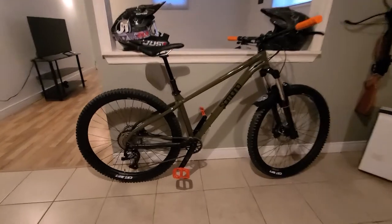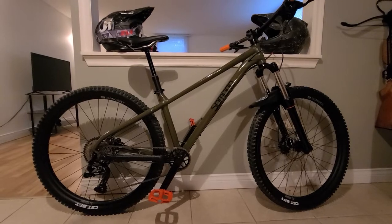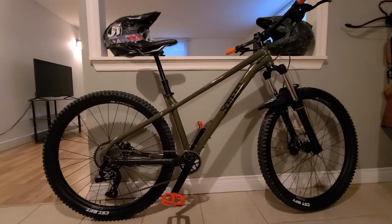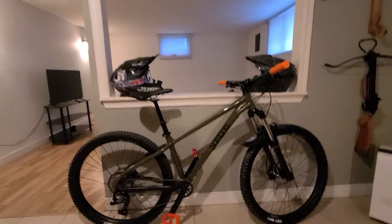The bike has a 1x9 system. It comes with a spring suspension fork, but it does okay. I like the angle of the bike — it rides smooth, it rides nice.